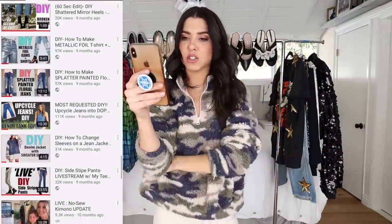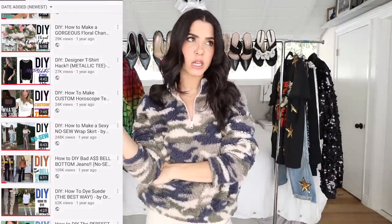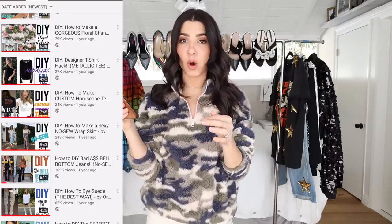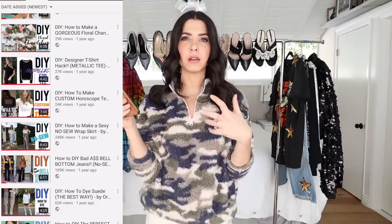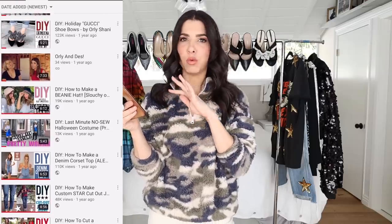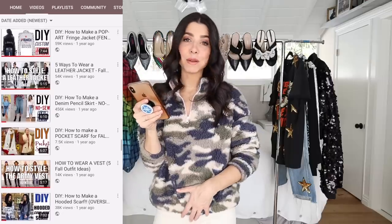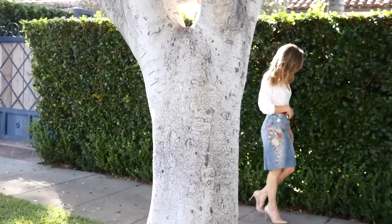Looking through some other DIYs on my channel — the custom horoscope tee: not a good video. The fabric transfers did not last in the wash even though the packaging said they could be washed. The idea of custom printed t-shirts as a screen-printing hack is still good, but I wouldn't recommend that specific technique.